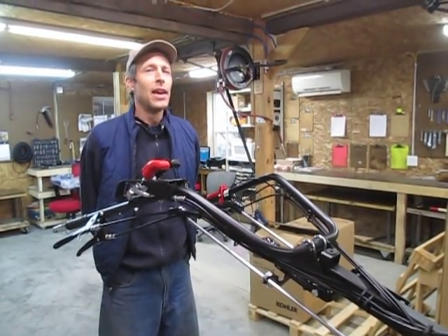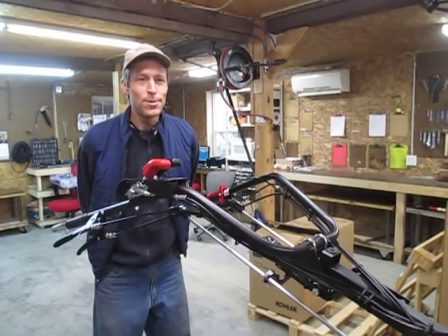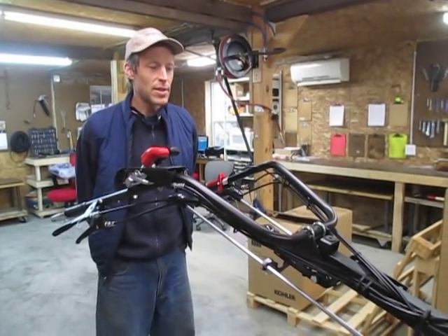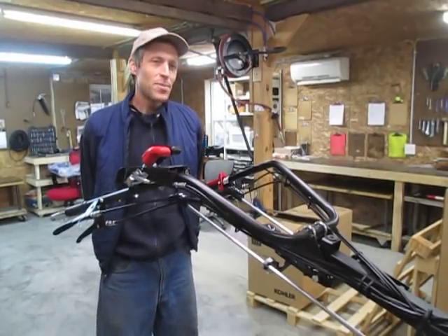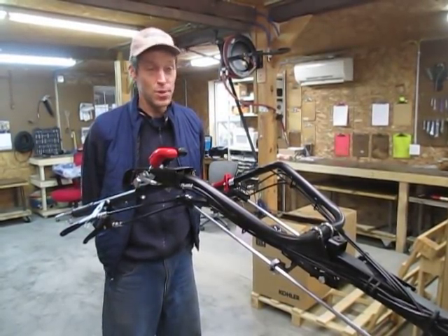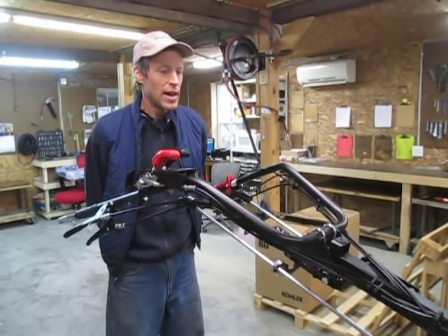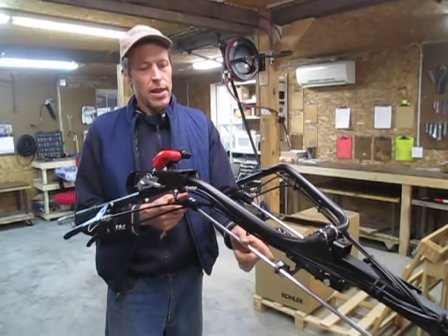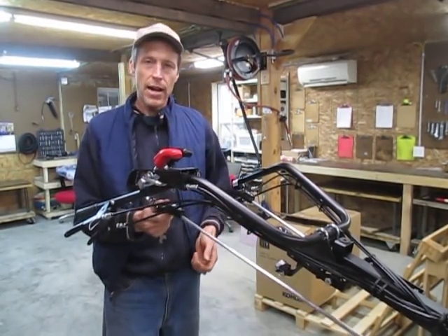Greetings fellow Earthlings. We're going to talk about a new little innovation here at Earth Tools. Something that has irritated me for as long as I've used BCS tractors, which is going on 40 years, is how these gearshift levers can pop very easily out of their holders.